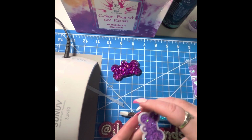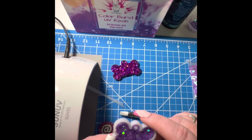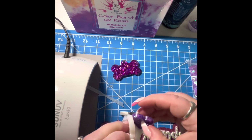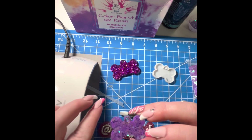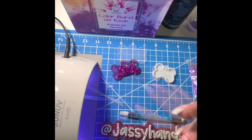Once it's done, pull it out — be careful, it may be hot, so let it cool for a second. Test it, and if it's good, demold it. Sometimes it may still be a little soft to the touch — that's okay as long as it's not sticky. If it's still bendy, put it back in the lamp for another 30 to 60 seconds.